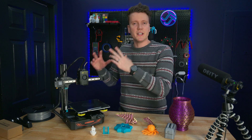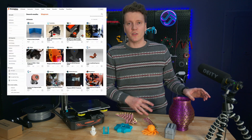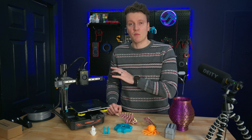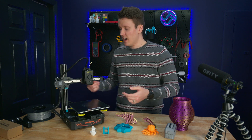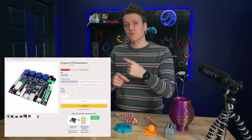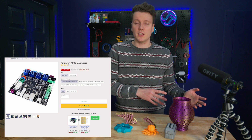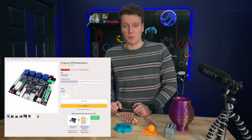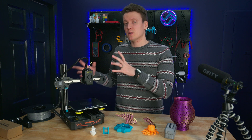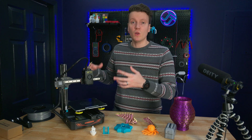A really important feature that never shows up on a spec list is what kind of company is behind the printer and what kind of community there is. Look on Printables and Thingiverse to see if there are mods for that printer. You can go on Kingroon's website and repurchase any part — hot end, nozzles, linear rails, roller bearings, beds, replacement motors, belts, control boards. You can even buy control boards with different firmware, so if your board dies and you want to move to Klipper, you can buy one from them that comes pre-flashed with Klipper. That's huge, and a big reason why I think this is a great printer for a beginner who wants to buy cheap and upgrade as they go.